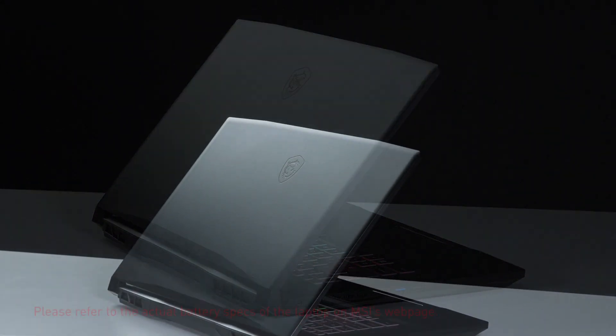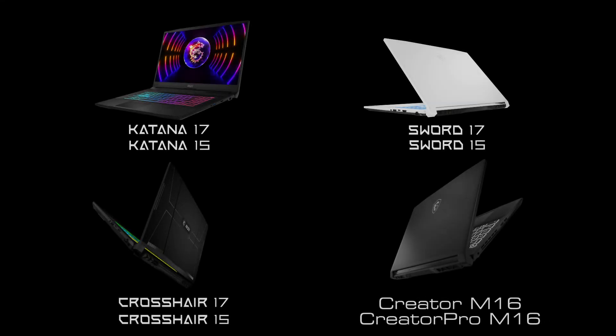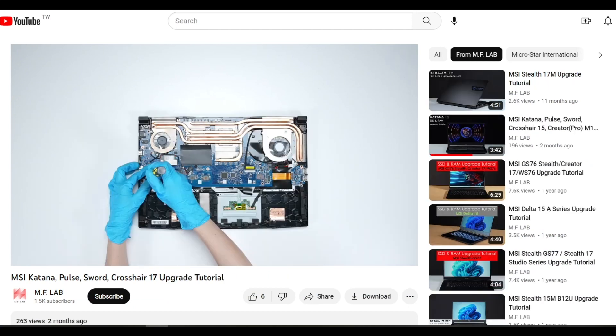This video can only be applied to 15 3.5Wh battery models, which includes 2023 Katana, Sword, Crosshair, Creator and Creator Pro M16 series laptops. Please refer to the corresponding video to open the laptops and remove the battery. The video links will be listed in the description.